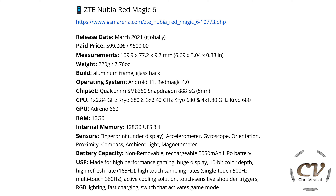The biggest source was GSM Arena. Release date was March 2021 on a global level. Price is $599. Measurements and weight: 220 grams. The build is an aluminum frame with a glass back and glass front.